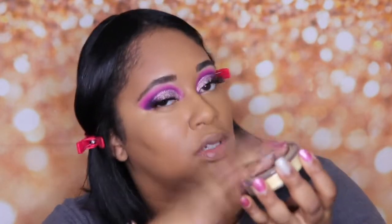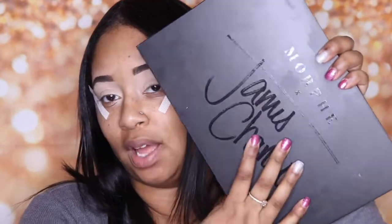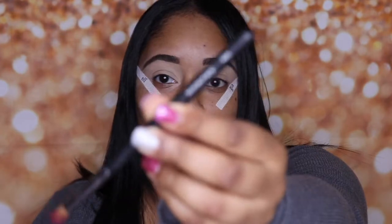Hi guys, welcome back to my channel! If you guys want to see how I achieve this cute pink flirty Valentine's Day look, stay tuned. Today we're going to be using the James Charles palette. I absolutely love this palette — it's very versatile, and if you don't want to take a lot with you when you're traveling, I would definitely recommend this one. Let's get right into this video — I'm going to be using a Morphe M332 brush.